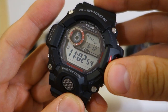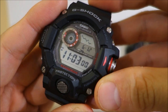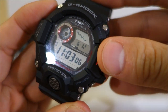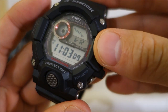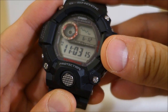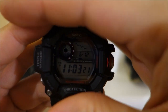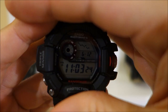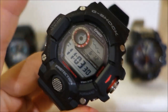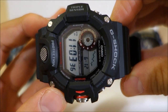This has 31 zones on the world time across 48 cities — the most extensive world time function of all these watches. The stopwatch is again 1,000 hours, 1/100 second, with a 24-hour one second resolution timer. Alarms are the same — five. The lighting is an LED backlight, but it's done so well it almost looks like EL — it is LED backlighting.